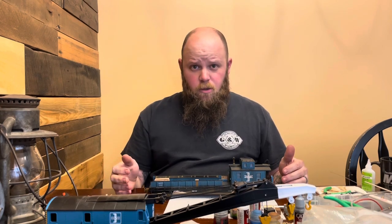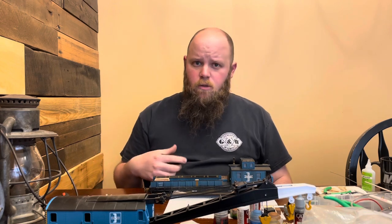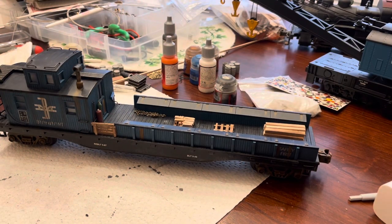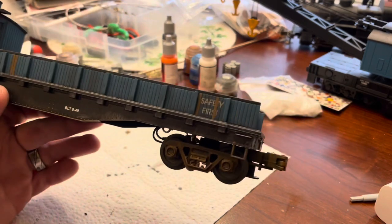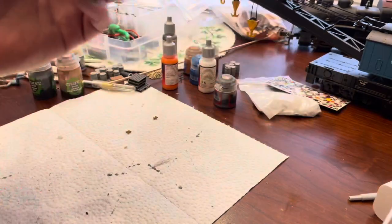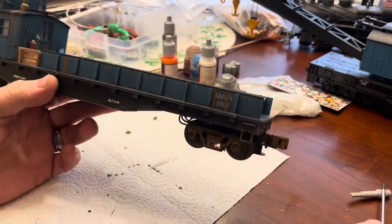I skipped over painting — you can go back and see that in the first video I did on the flat car — but I'll go over what I did differently on this car. Right off the bat, to add a little extra detail, I painted some of the boards as if they were replaced. Just a couple on both sides, nothing crazy; I didn't want it to be too overpowering.